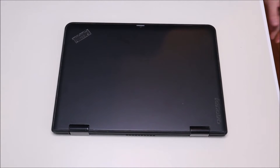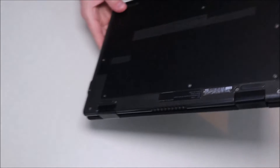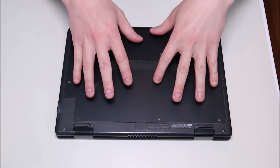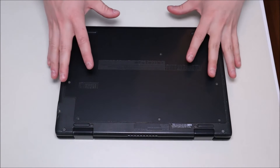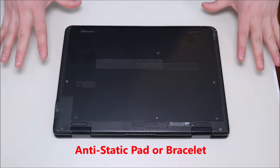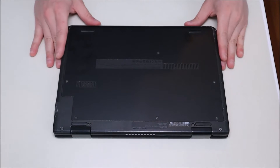So the first thing to do before getting into any computer, we're going to turn it off and make sure that it's unplugged. We want as little power running through the computer as possible to limit the chances of damaging anything. The next thing you do when taking apart a computer is take out your battery — in this case the battery is inside the computer. The computer is also sitting on an anti-static pad; either an anti-static pad or an anti-static bracelet is a good idea to also limit the chances of damaging any of your components.